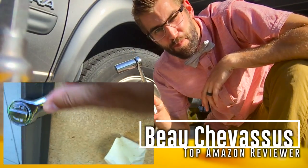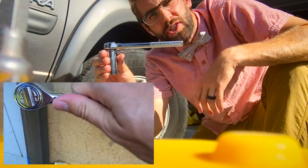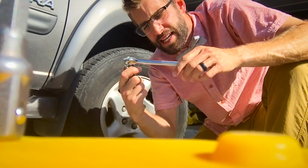Hello Amazon.com! It's me Beau Shevesu. Today I am coming to you with probably the strangest tool I have ever had the opportunity of testing.